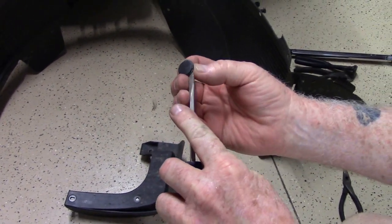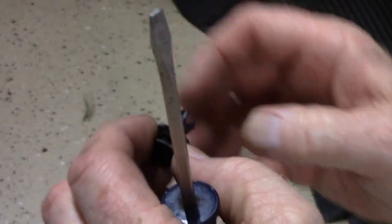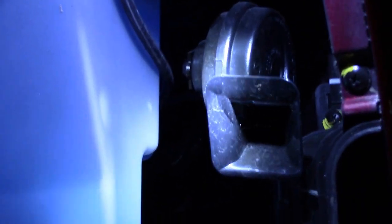To open the push-type body pins, just stick a screwdriver under it and pull. You don't have to remove it completely — then you can grip it with your fingers and pull it out. Once you get those all removed, there's nothing else keeping the fender well in place.